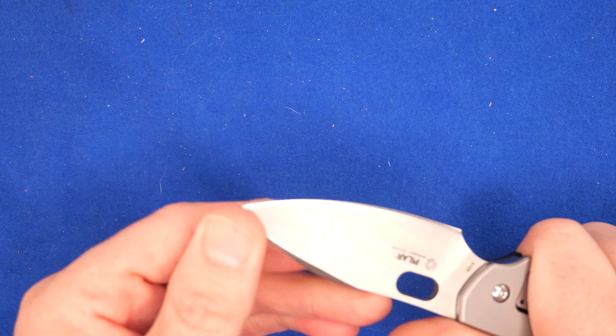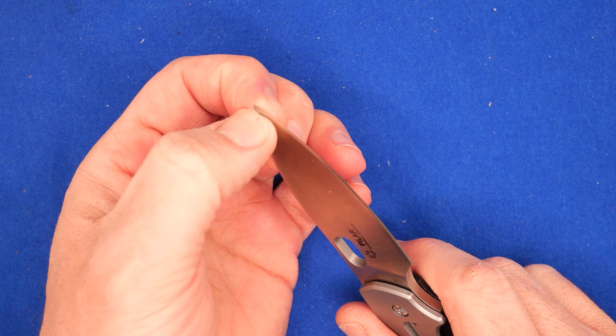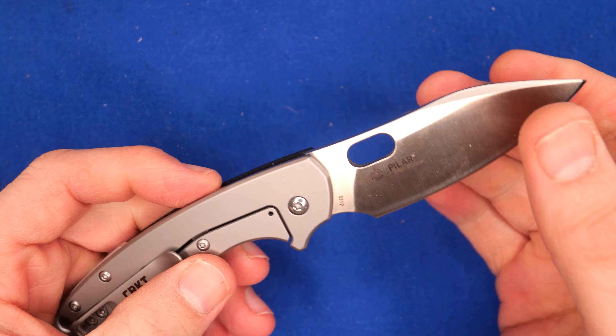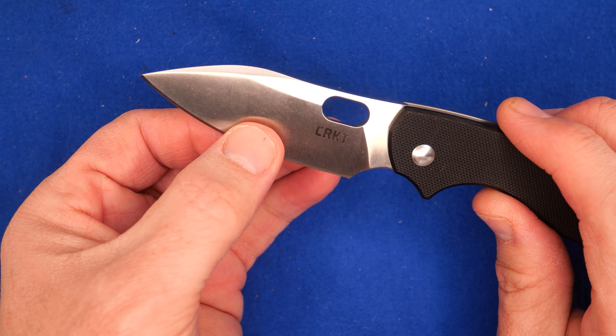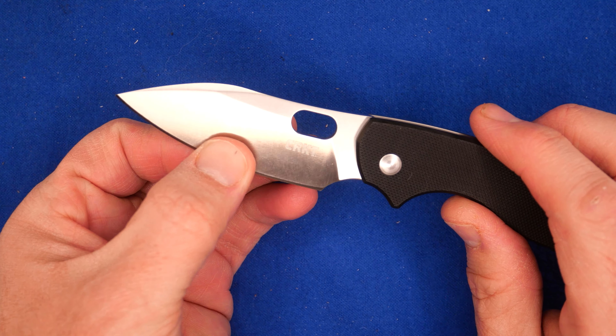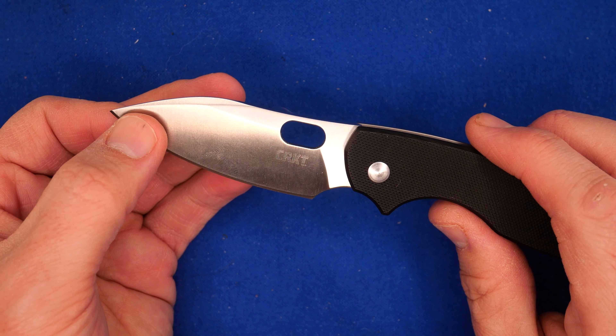It performs okay with piercing tasks into most stuff. It's very thick behind the grind at the tip, and that's the big con — it's too thick behind the grind. I'll give all the measurements in just a little while.